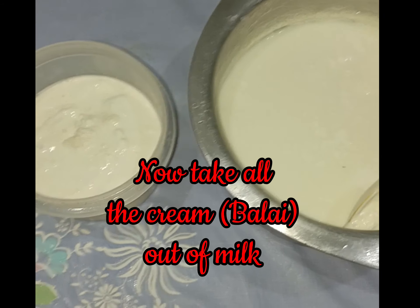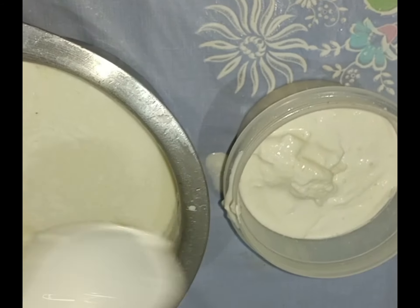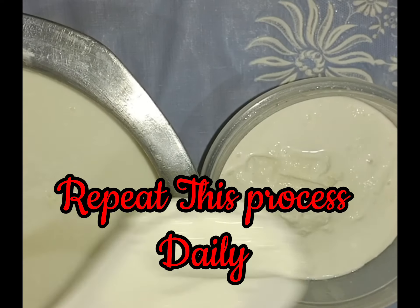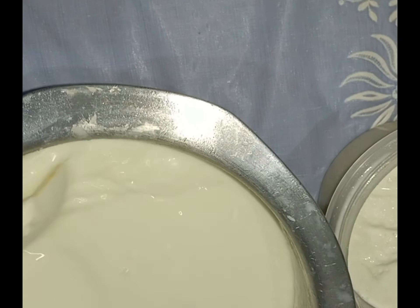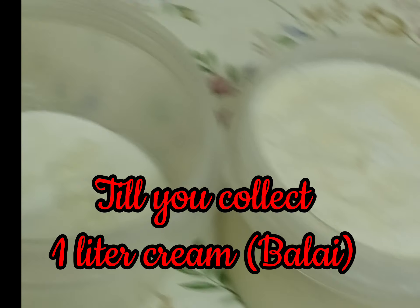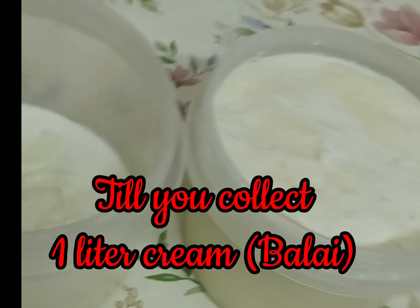Now take all the cream (balai) out of the milk. Repeat this process daily with new fresh milk until you have collected one liter of cream balai.